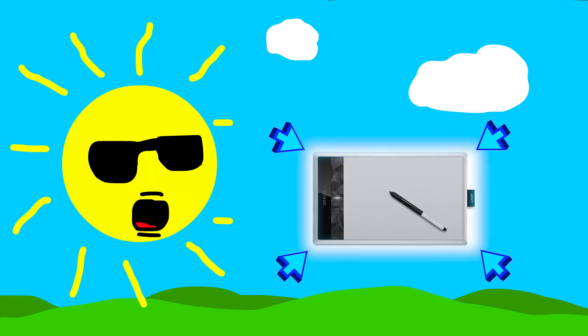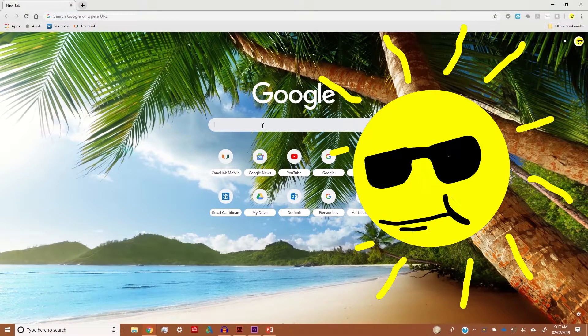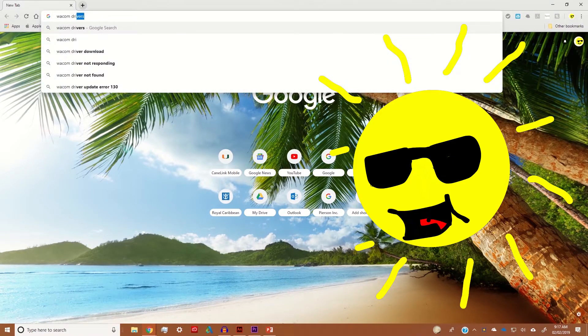Personally for me it was a bit difficult to set up, but after a while and like 20 restarts I finally got it to work. So in case you all have the same problem or are looking to set up yours as well, all you have to do is go to the Wacom website, or better yet search 'Wacom drivers' on Google to get straight to the correct page.